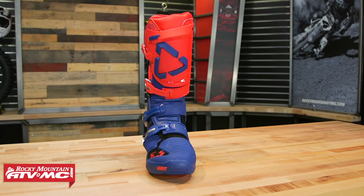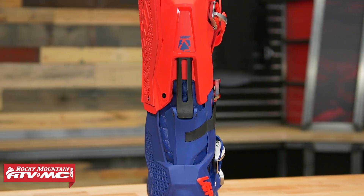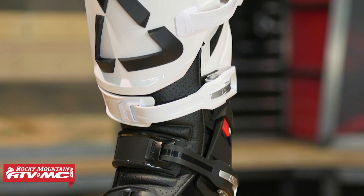This is Liat's first go at a premium boot. This boot is about two years in the making, so they've done a lot of testing, they've had a lot of production runs, a lot of top riders wearing these throughout those two years just to make sure they get exactly how they want it. I haven't ridden these yet, but stay tuned for a ride review.